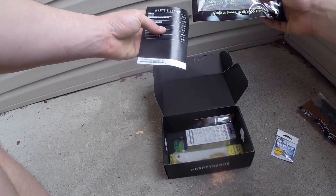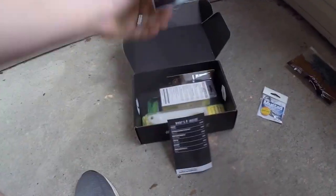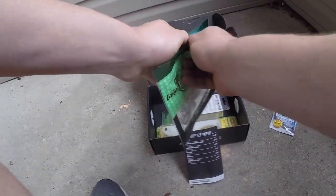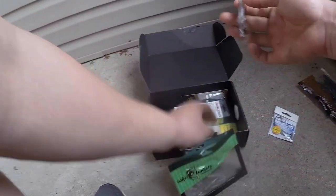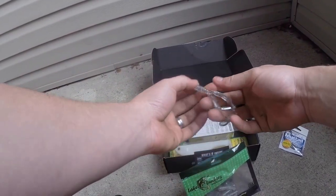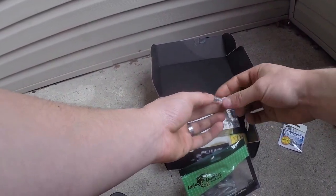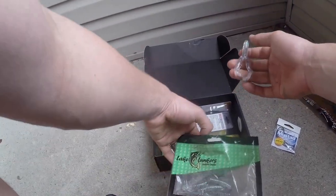The Lake Lunkers Twin Tail looks like this little grub with the curly tail on them. It's just a little grub with two curlers on them. They're good for yo-yoing or whatever, because it's got translucent color.